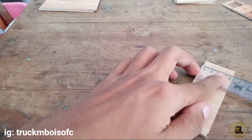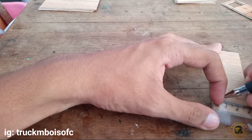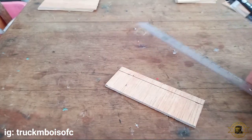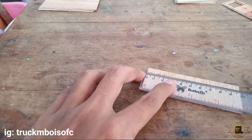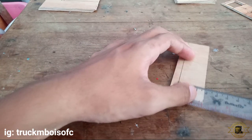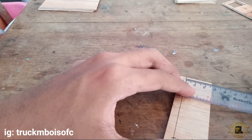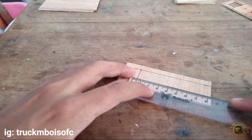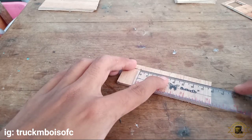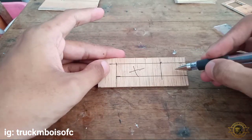Lanjut di bagian belakang, untuk tempat jepitan kabel. Ini kalian garis 8 mili dari atas seperti ini, kemudian kalian tarik garis. Kemudian kalian ambil 2 cm dari sebelah kiri, ini tinggal kalian garis saja. Kemudian kalian tarik garis untuk lebarnya 1,5 cm, yang kanan juga 1,5 cm. Untuk panjangnya 5 cm. Jika sudah nanti kalian lubangi, ini yang dicoret harus kalian lubangi.